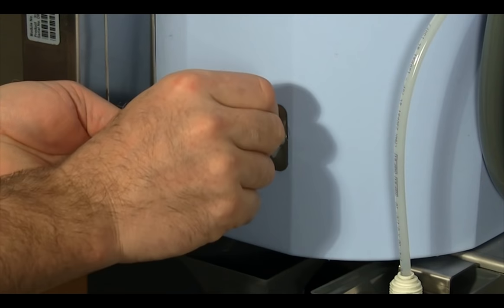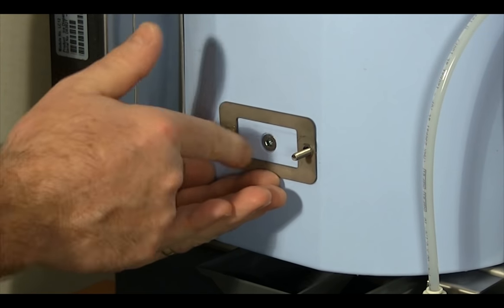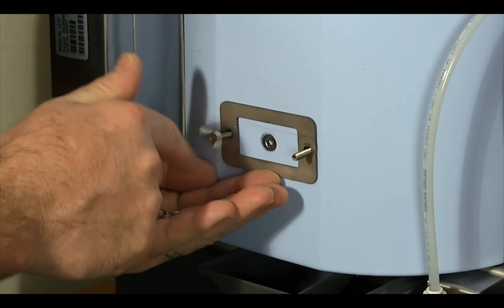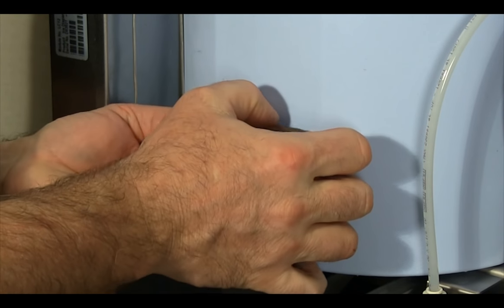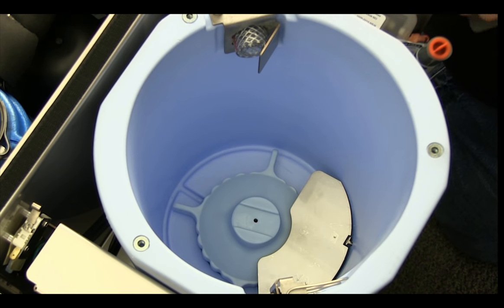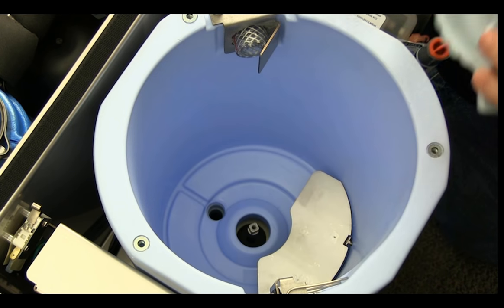Remove the center thumb screw and locking plate. Loosen and remove the two wing nuts and backing plate. Remove the threaded rod and rotating agitator. Remove the baffle and ice dispense wheel.